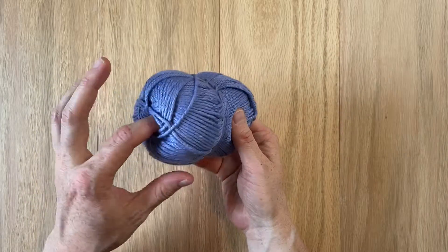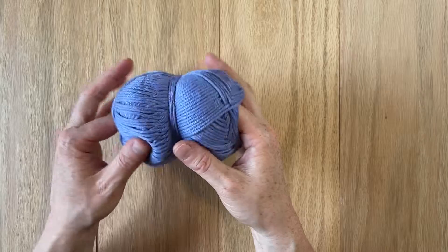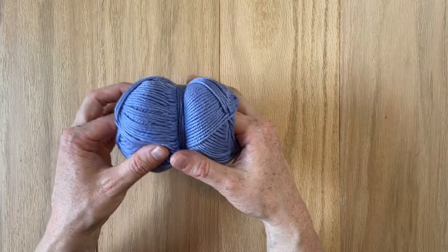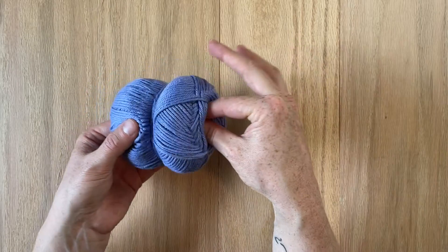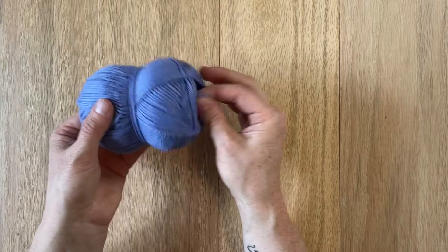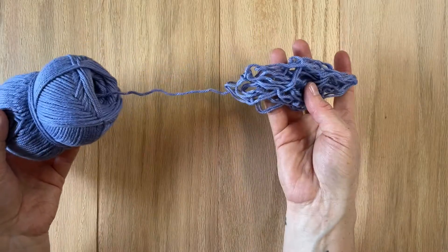So I like to stick my pointer fingers into both ends — one of them is usually a little looser than the other — and just kind of dig around, forge around in there until you feel like you might be at the very, very center. Get your thumb and your pointer finger inside there too, and just grab and then pull out, and you're going to get a little yarn vomit like that.